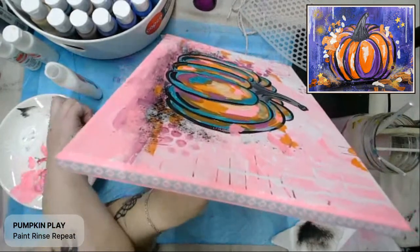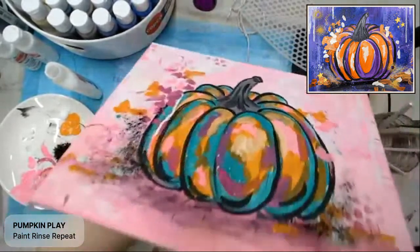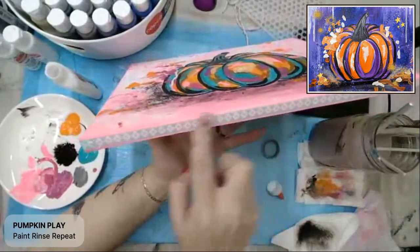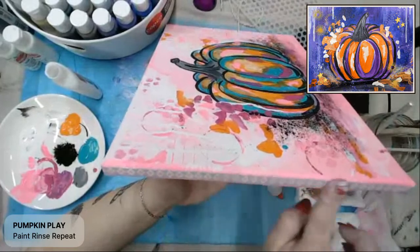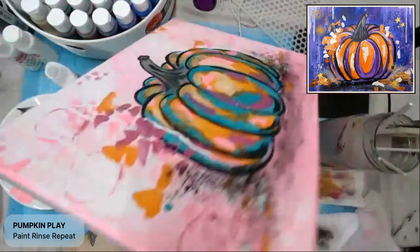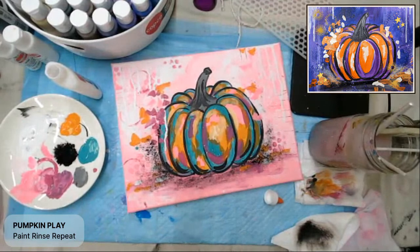Thank you, ladies — I'm glad you had a good time. I can't wait to see what you guys made. There are so many different ways to do this one — I love Halloween, I love fall. I could paint this three more times and still have fun, I think. If you choose to do this with washi tape, it just takes a few minutes to dry and then you're good to go for hanging. That is pumpkin play, my friends. Thank you so much for joining, and I will see you next time. Everybody have a great night — don't forget to share your art!